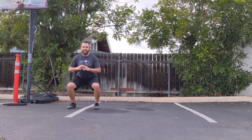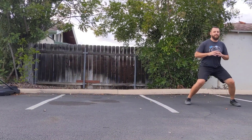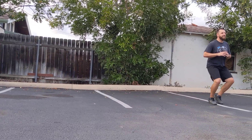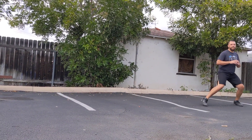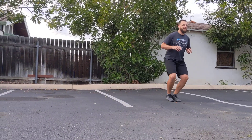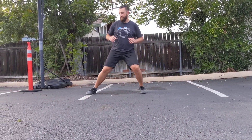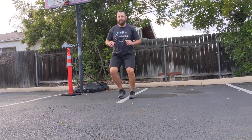First thing we're just going to get low and just sidestep. Do eight steps this way, then go eight back the other way. One more time.